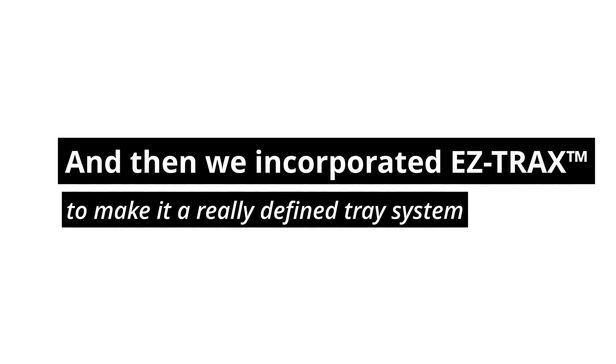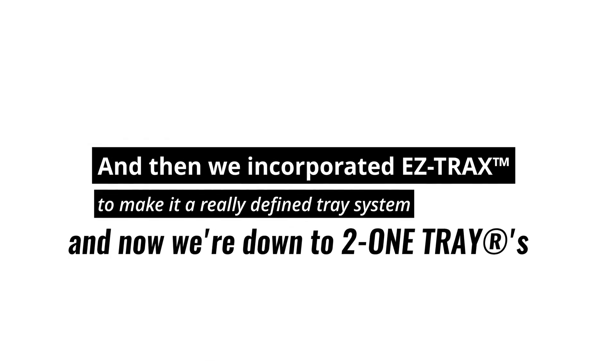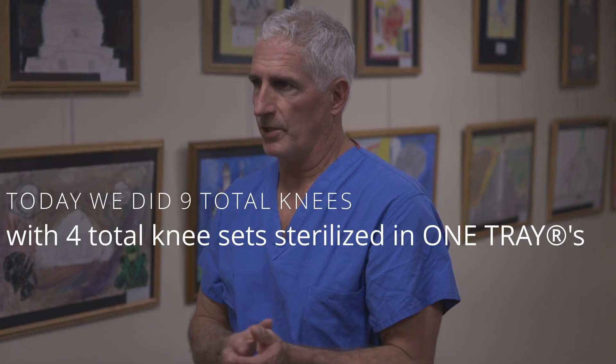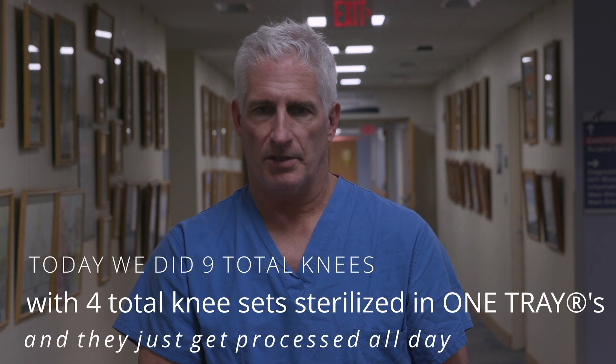Then we incorporated Easy Tracks to make it a really defined tray system, and we're down to using total knees now with two one-trays. Today we did nine total knees — we ran with four total knee sets that were sterilized in one tray and they just get processed all day.